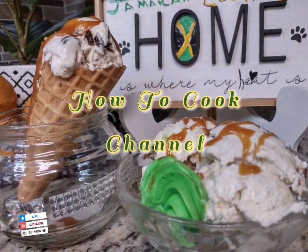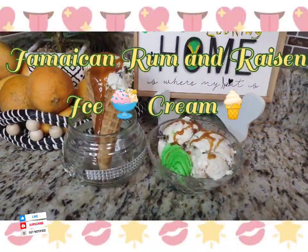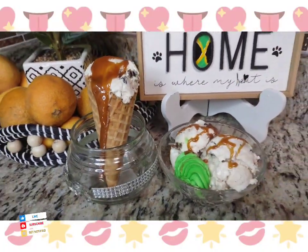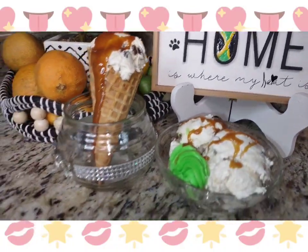What's up goodies, welcome back to your good kitchen and to my channel 'How to Cook.' Today we are making a Jamaican rum and raisin ice cream — fast, easy, and simple. Make sure you subscribe and turn on your post notifications so you will always be reminded whenever I upload a brand new video.